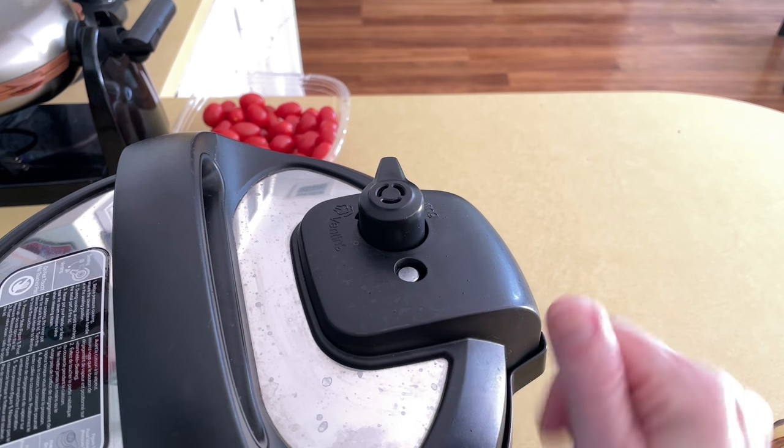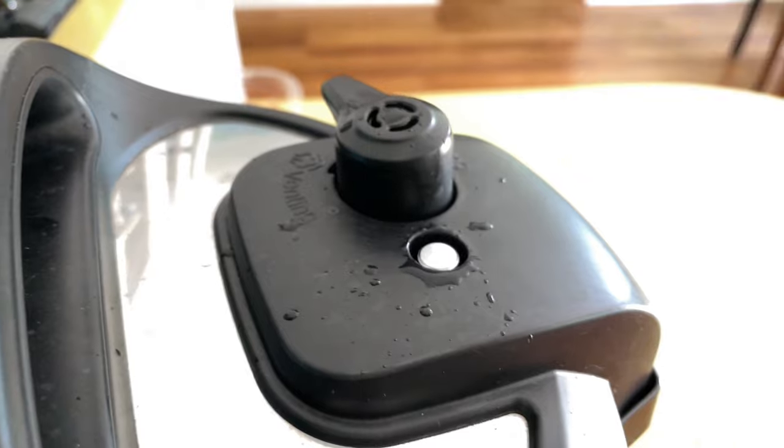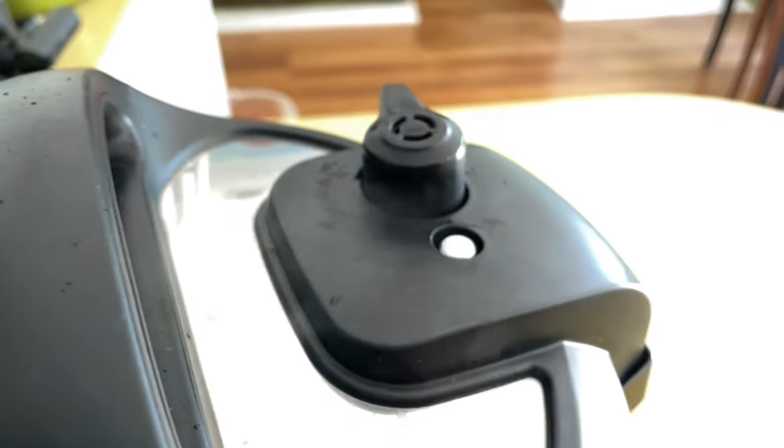See that metal rod? It goes up when the cooker fills with steam. Sometimes the steam comes out of it. Use the end of a spoon to give it a tap and that rod will fit right back into place.